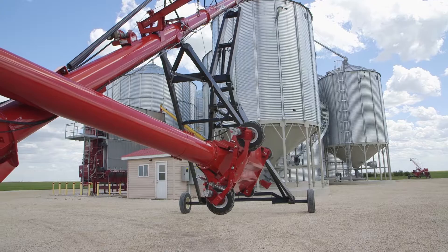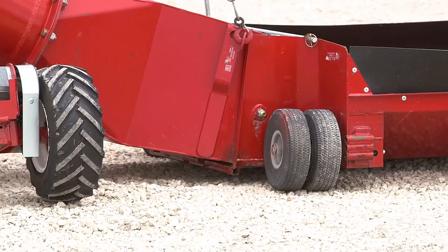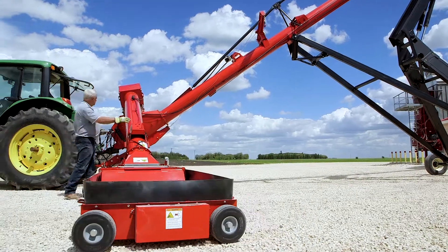Wheatheart understands your job is hard. To make it easier for you, they designed the PowerSwing for the X-Series Augers.